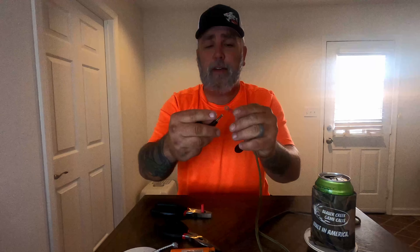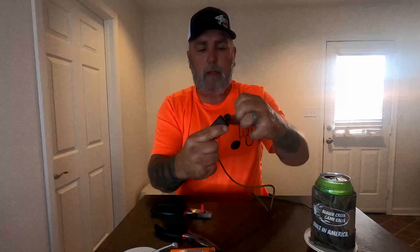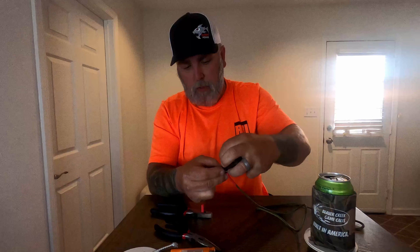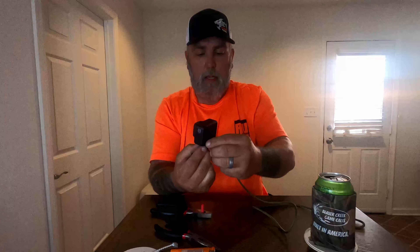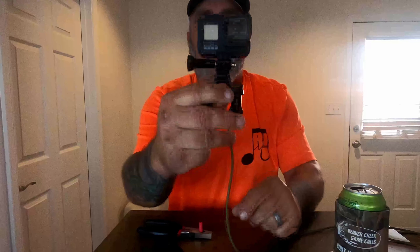To make this work, basically I just undo the screw that holds it to the camera normally, take my camera, get it attached, and now my camera is on its safety cord.